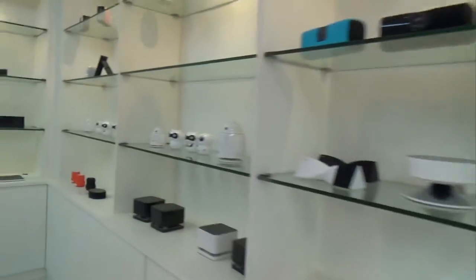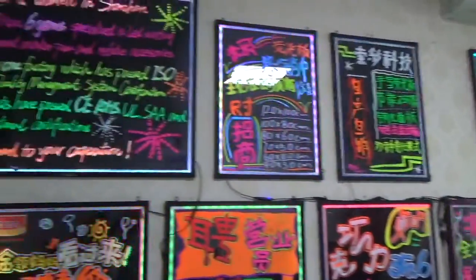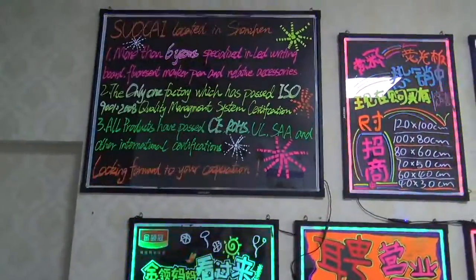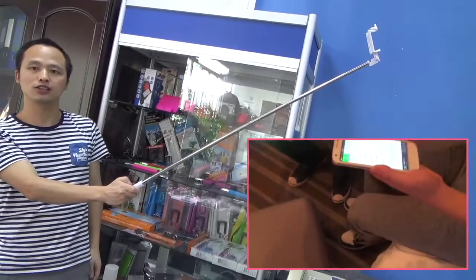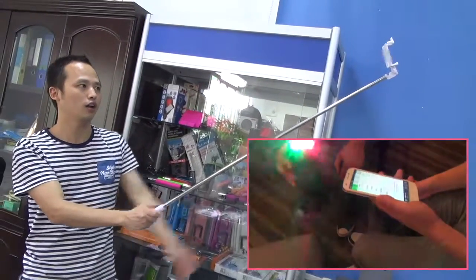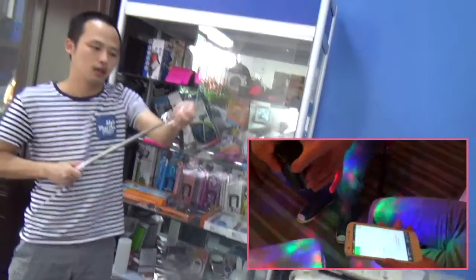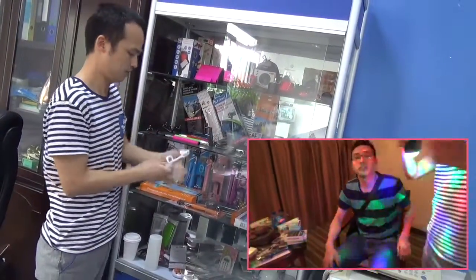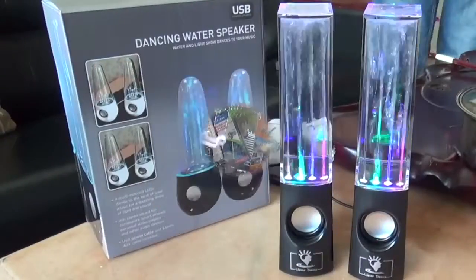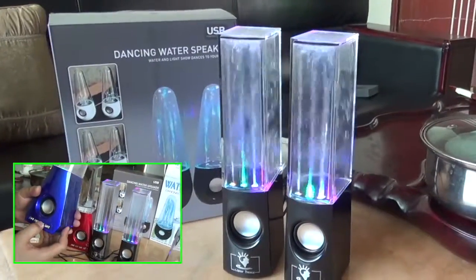Now we have the blue and yellow. You can see the colourful colour speed is good for putting in a room and making it very interesting. All this music is beautiful and with water.